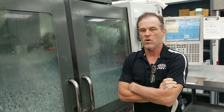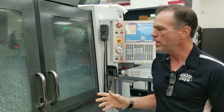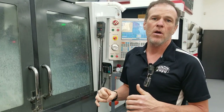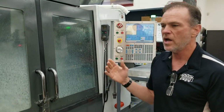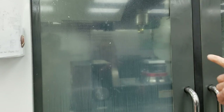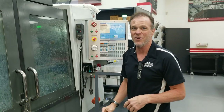Usually there's some sort of primary stock removal that takes place to get the part towards a general shape — that's called profiling. Then a lot of the detail work takes place. Underneath this machine is a 55-gallon pool of coolant, which is about 95% water and 5% of a special liquid that emulsifies in water. That keeps the cutting tips lubricated and cool so they don't overheat and burn, allowing us to cut and drill much faster. Haas machines are made in America and have one of the fastest tool changes in the industry.